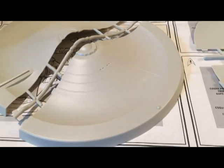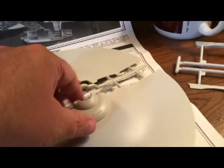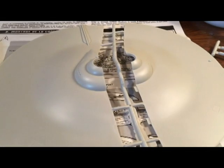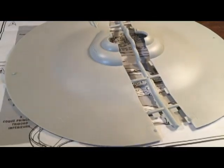When it comes to the ship itself, I was going to paint it white because that's what the box shows in the finished version of their model, but I like this color gray that the ship is molded in, and it's really close to the actual gray it's supposed to be. So I'm going to keep the molded plastic this color, and I'll paint the inside a darker gray.